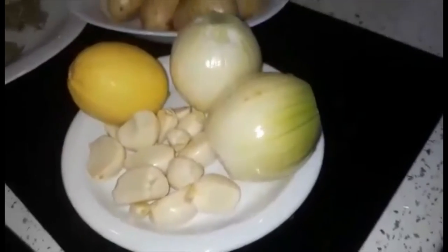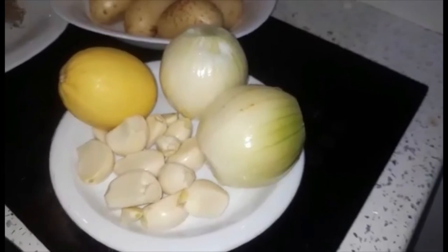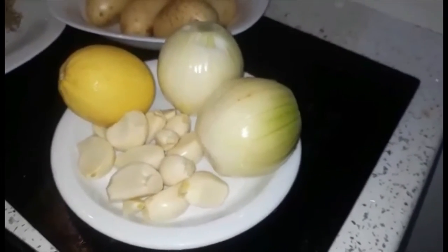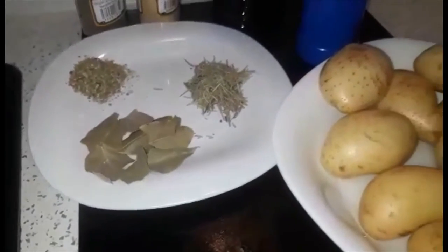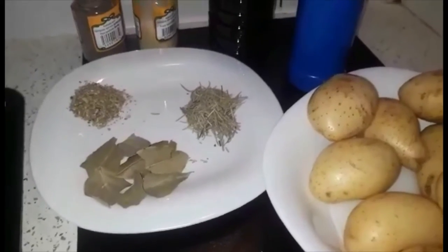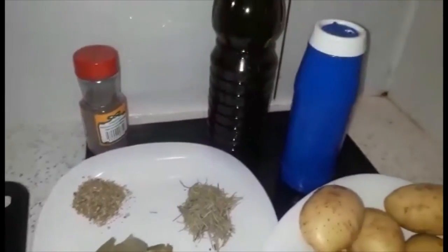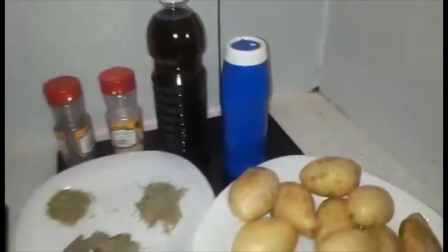We have the onions, onion bulb, and garlic, and baby potato, and dry leaves, dried rosemary, and dried oregano. Also, I'm gonna put some garlic granules, and black pepper, and olive oil, and salt.